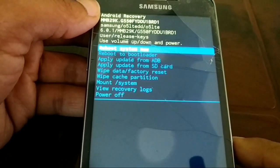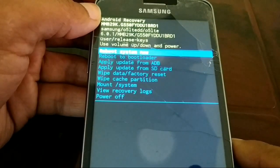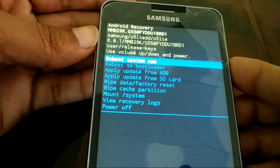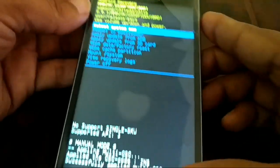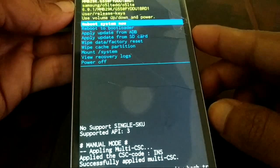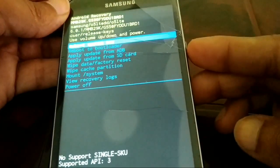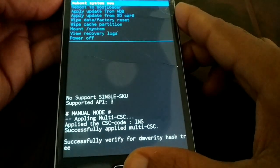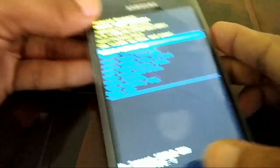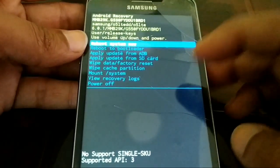On some smartphones that do not have a home button, you just need to press the volume up button and then the power button. Press volume up first, then press the power button continuously. This varies by brand, but for Samsung you normally need all three buttons. If the three-button method doesn't work, try volume up plus power button as the second option to get to the recovery screen.